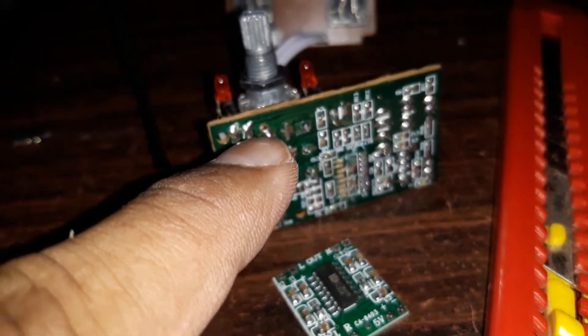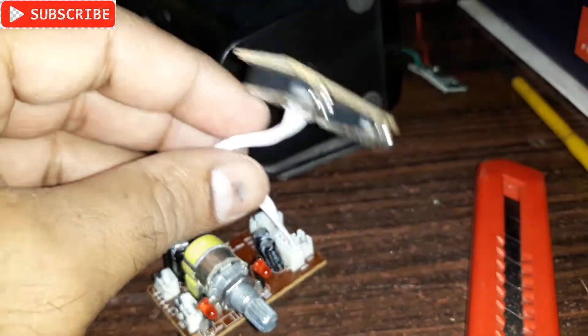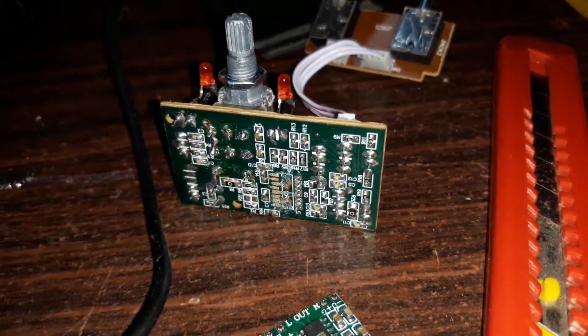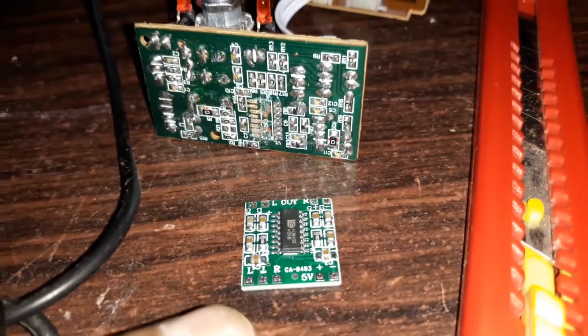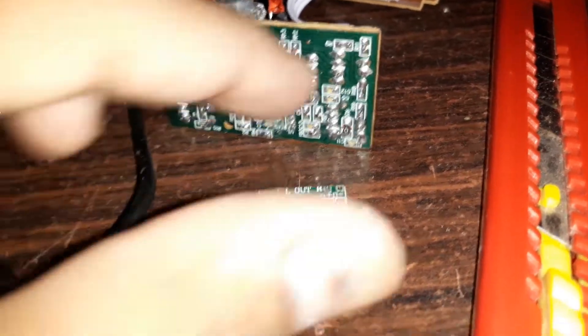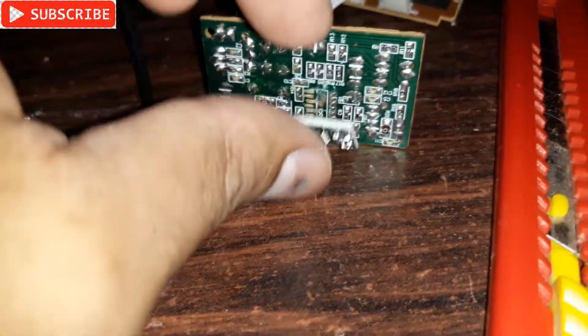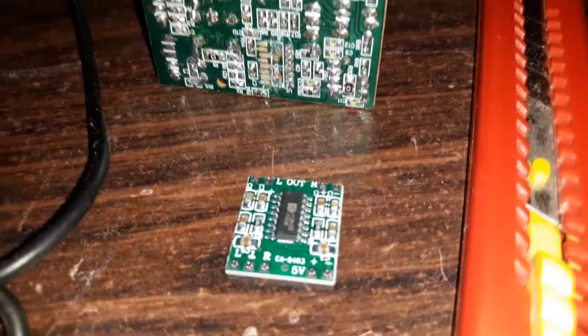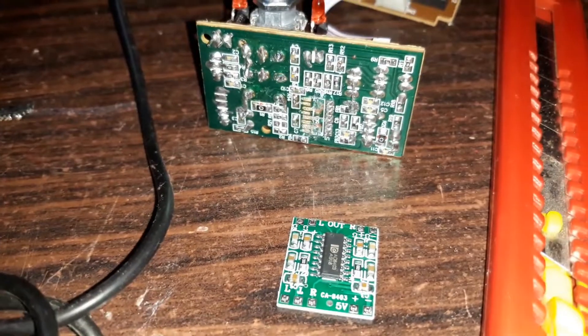I'm going to connect this with all the connections here — the volume control, the power output, and it also has a headphone socket. So I'm going to connect all of this so it stays in the original shape, with this mini amplifier kit mounted right there.